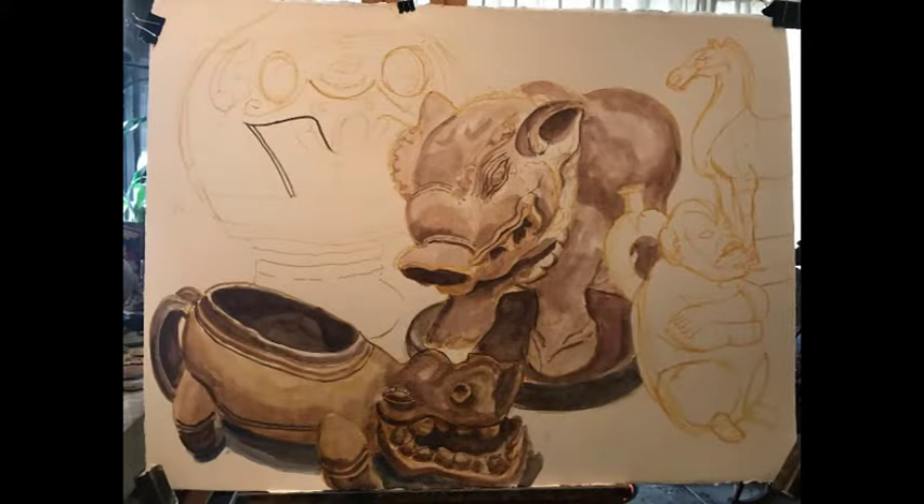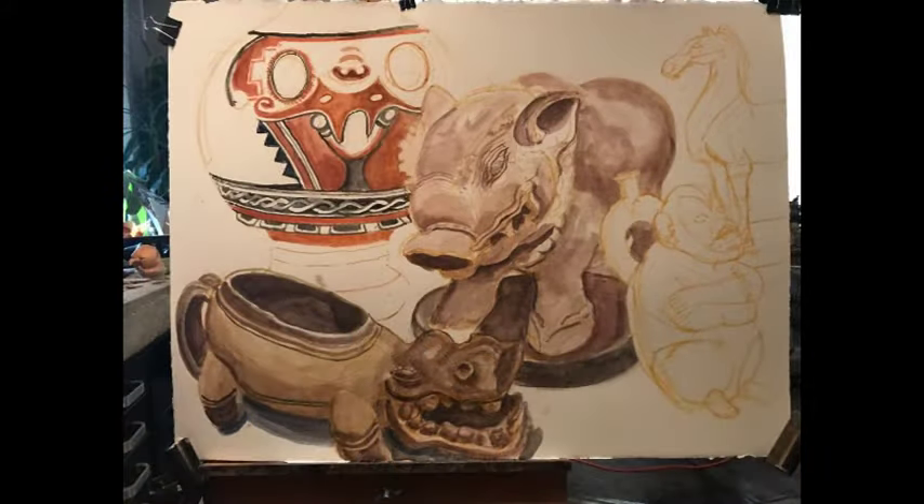Another setup with antiquities. The hippopotamus is African.